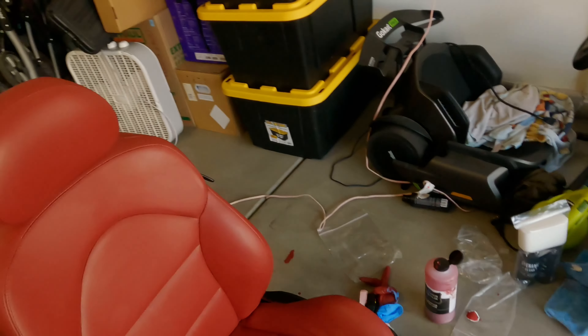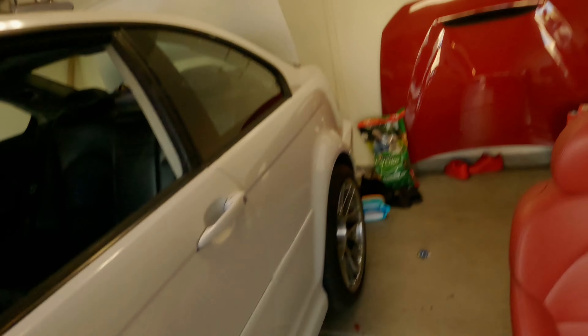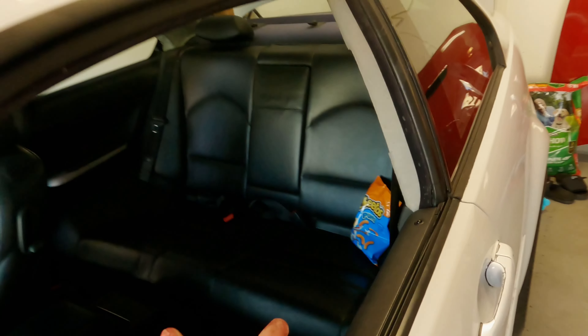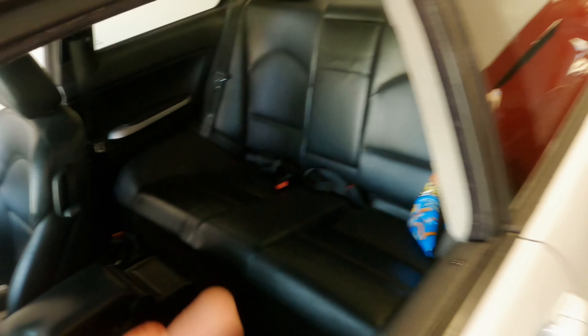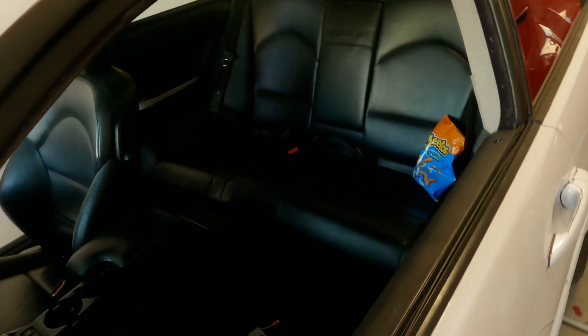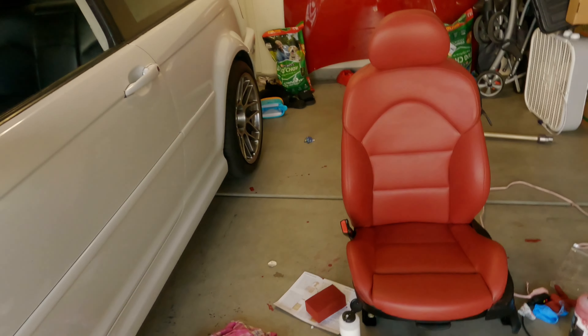Now I've got to do the other seat. I have the red seats and then with the alcantara headliner it's going to look really good. The back piece has a little scratch so I might wait to get a better-condition one before dyeing it, so I can have the complete setup.